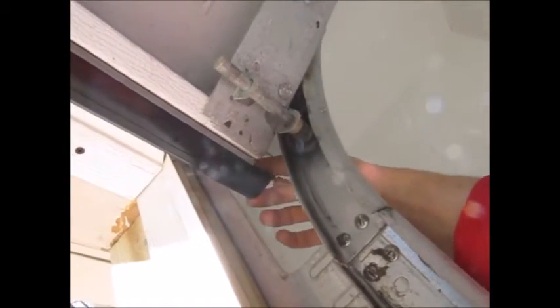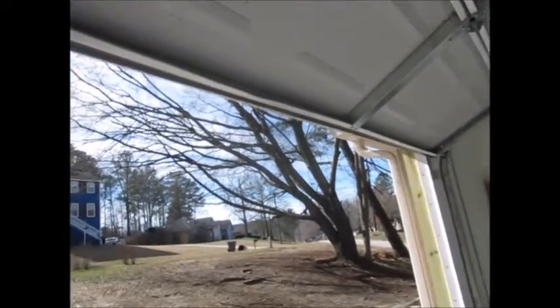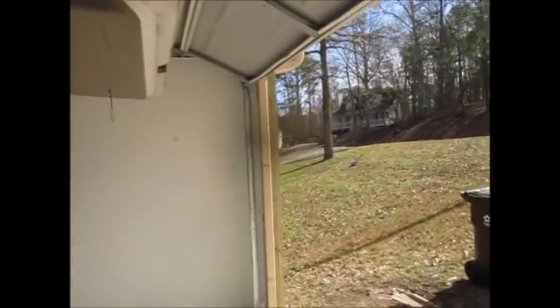I left about an inch hanging over on each side — you want a little extra room for when it expands and contracts during the hot and cold seasons. I folded it and tucked it back in on both sides. I'm going to finish this side and then move on to my side to get the weather stripping screwed in over there.